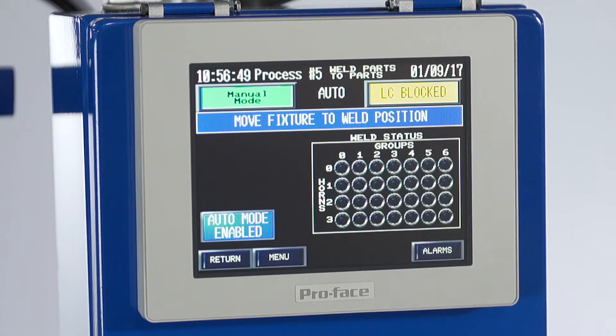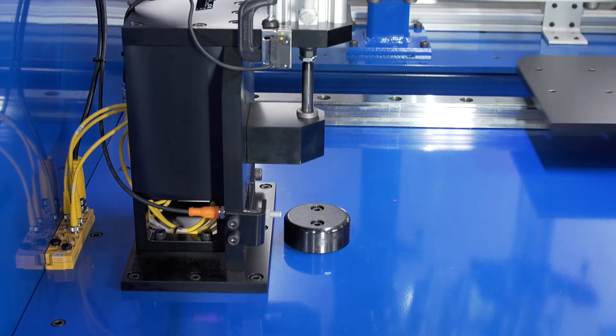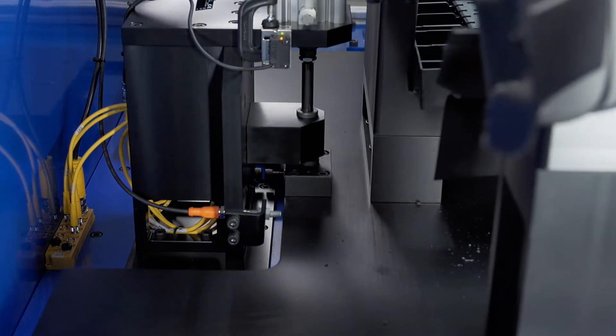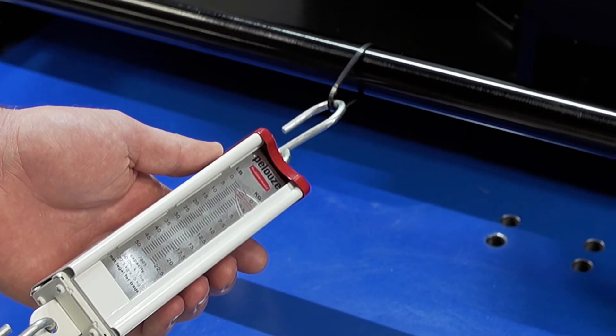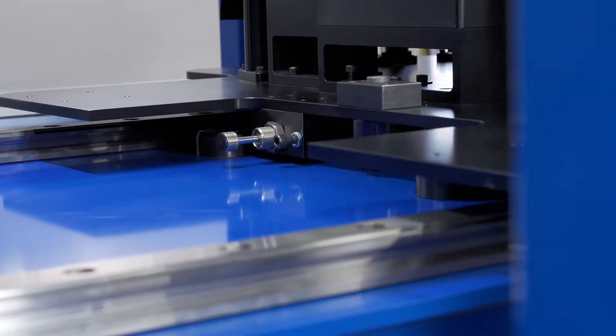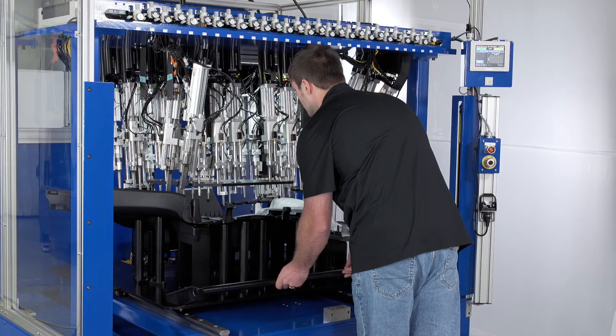The drawer fixture on the PJ600 is equipped with oversized slide bearings and rails to allow for easy motion by the operator. The fixture can be moved with 5 pounds of pull force. Extend and retract positions are cushioned with stopping plungers, ensuring smooth operation.